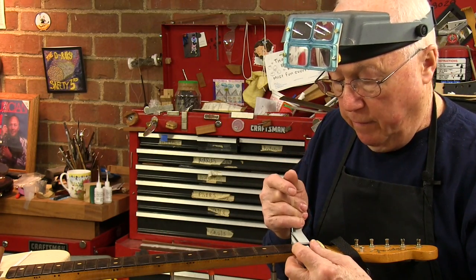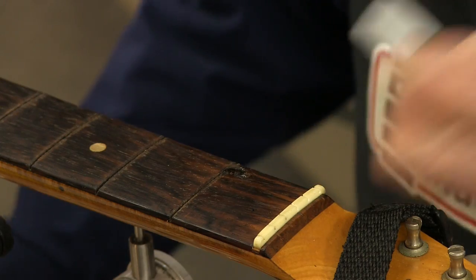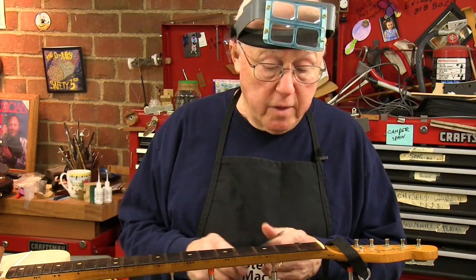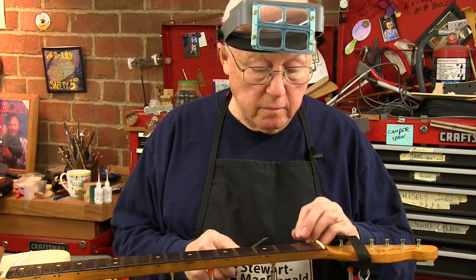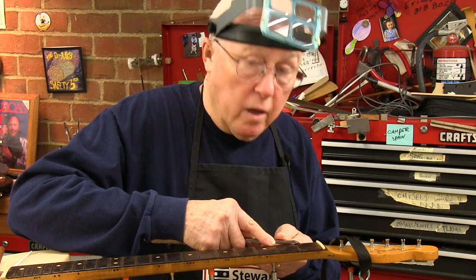That's about 15 minutes. Now I've got to shave it down to the board — that's a fun part too, and that's why I sharpened a chisel.